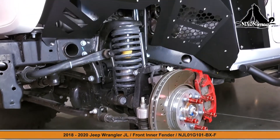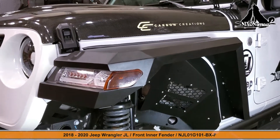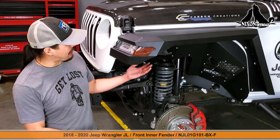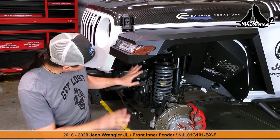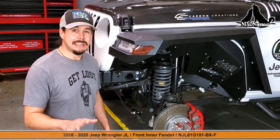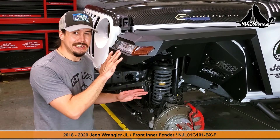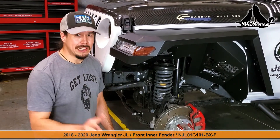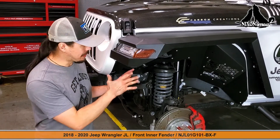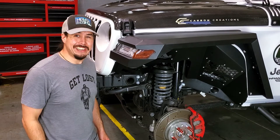We are done with both the front fender flare and the front inner liner. We have our new Nixon Off-Road front fender and front inner liner perfectly set on the Jeep and it's looking beautiful. It's going to take the average person about two to three hours to complete this installation for both components on both sides. Take your time, it is recommended to have two people. The most important thing is to follow the order correctly, because some of these steps can only be completed at a certain point. Have fun, enjoy it, you're going to learn.